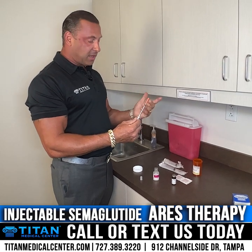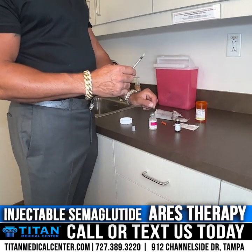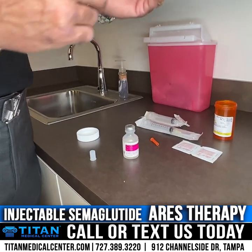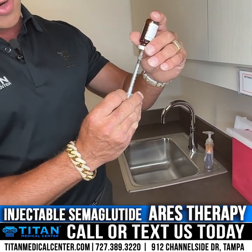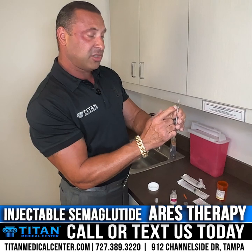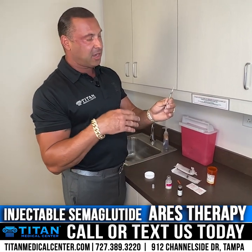Once you've disinfected the tops of both bottles — your semaglutide vial and your bacteriostatic water — you can pull from the medication and inject right in the center of the stopper. I did this before the video, so if anyone has questions about the process, please reach out. Ten units is how much you're going to inject for your first dose of semaglutide. It's really important to pay attention to the directions on your amber vial and your prescription.